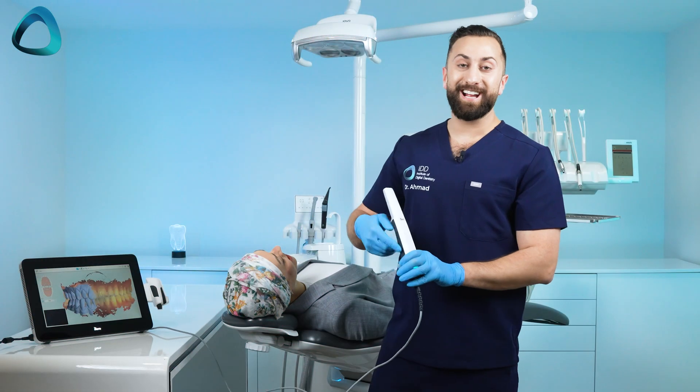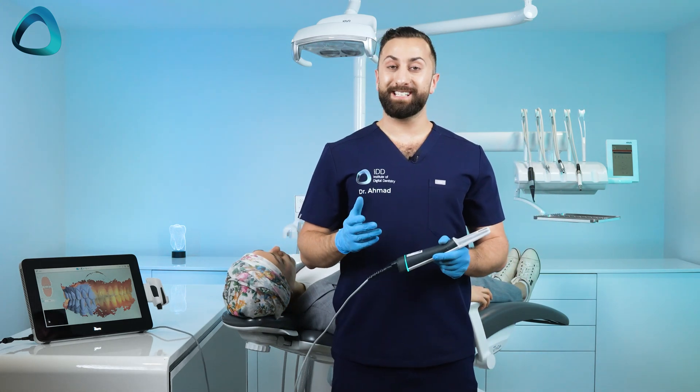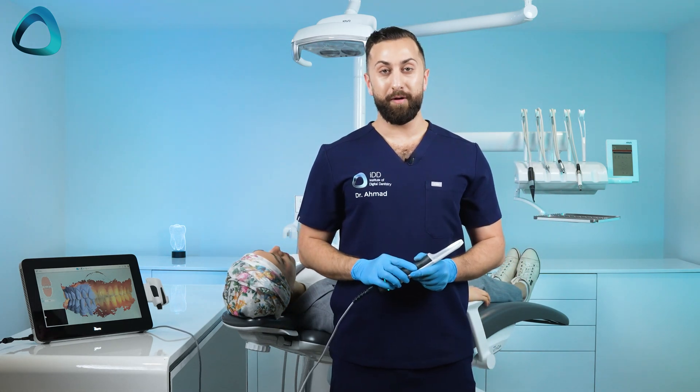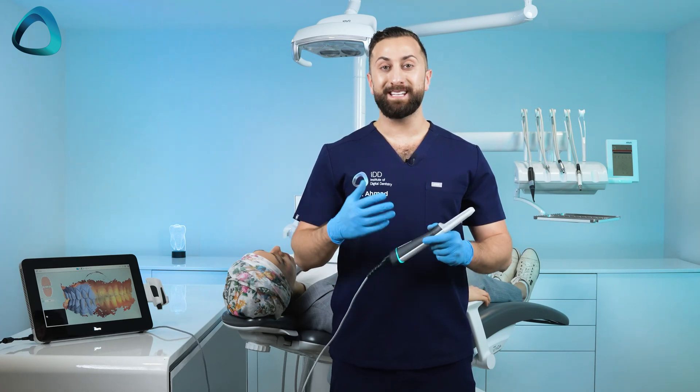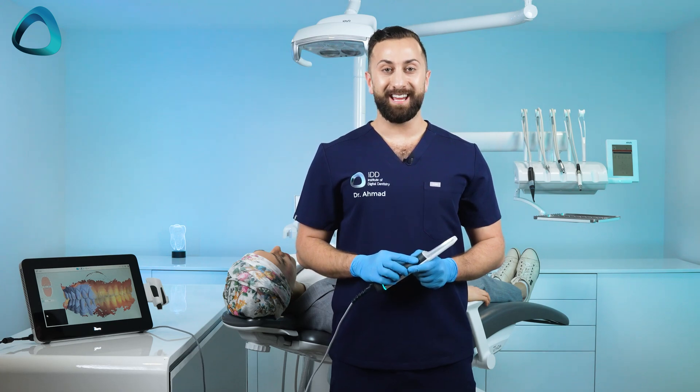And that is full-out scanning with the iTero Lumina. Obviously this is a huge upgrade over previous generation iTero scanners. What are your thoughts? I'd love to hear them, so please leave them in the comments below. Thanks for watching.